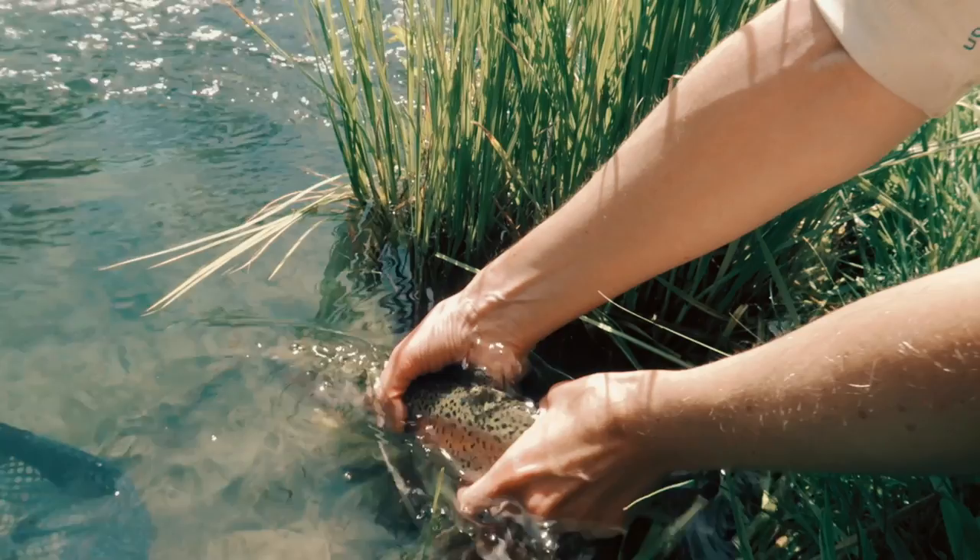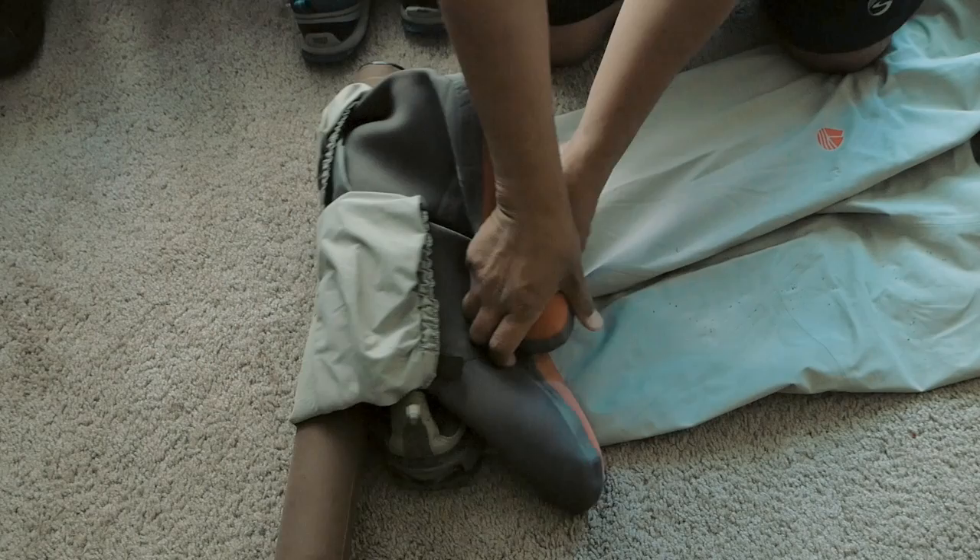A lot of you know that we love to combine biking and fly fishing — two big passions. In this video I'm going to show you how to use some bikepacking gear to carry all your fly fishing stuff for your next multi-sport adventure.